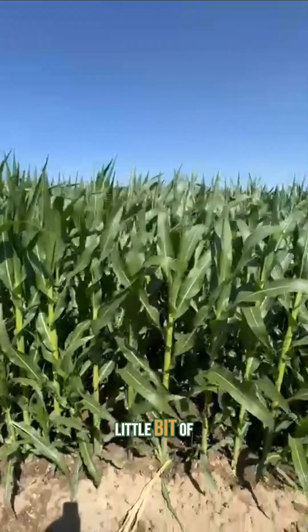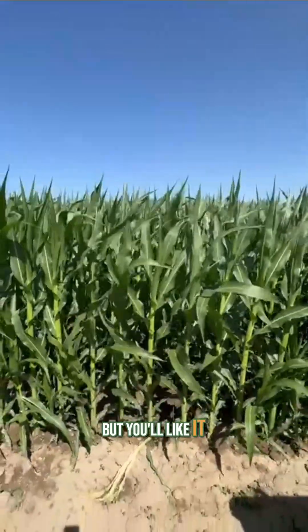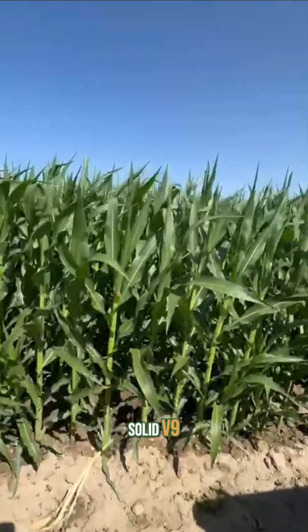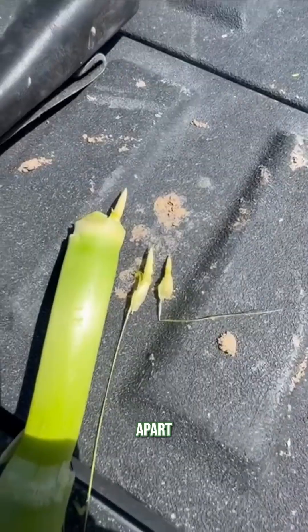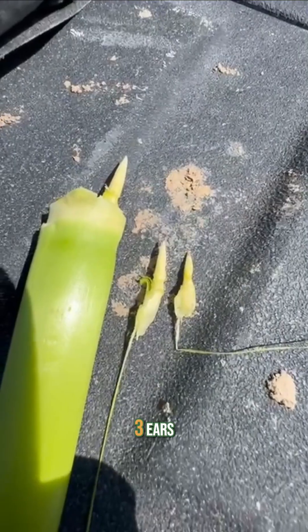All right guys, Jared Cook here. A little bit of a redneck video, but you'll like it. We got a little corn — we saw it going V9 to V10. Check this out. I've ripped a plant net apart, and here we got three ears.